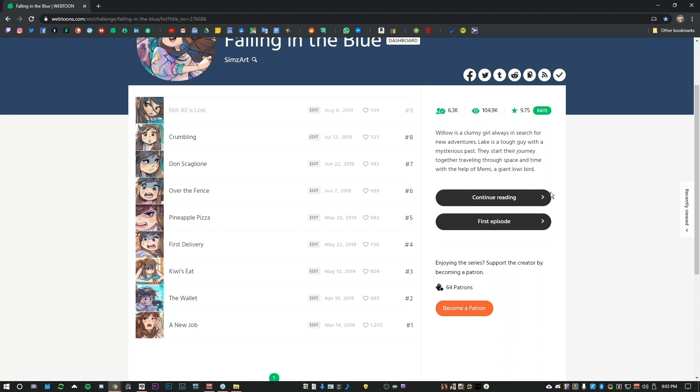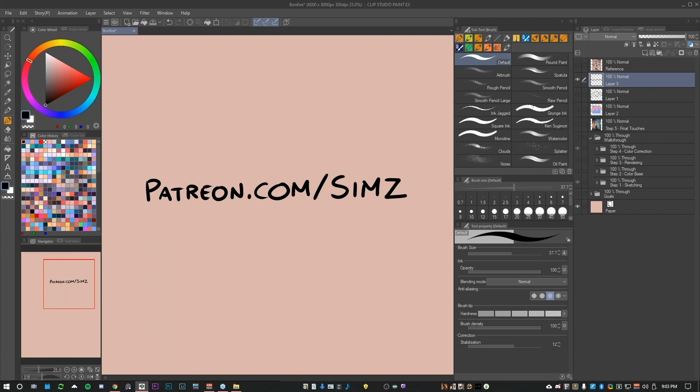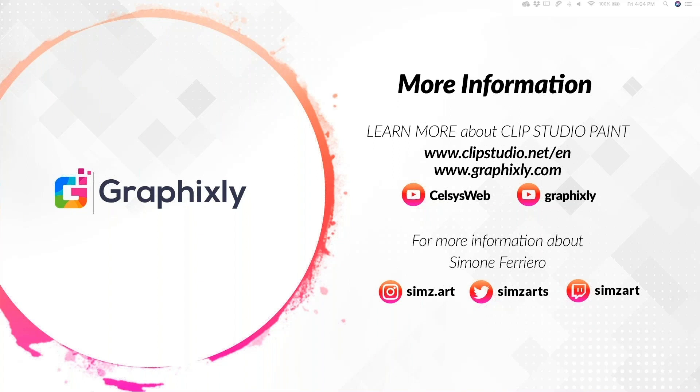Thank you to all the attendees who participated in Simone's webinar. For more information about Clip Studio Paint, visit clipstudio.net and graphicsly.com. This webinar is recorded — subscribe to our YouTube channel at Celsius Web and Graphicsly to watch the recording. Follow Simone on Instagram, Twitter, and Twitch. Thank you so much Simone. Thank you everyone and we hope to see you on our next webinar — stay tuned on our social media. Bye!